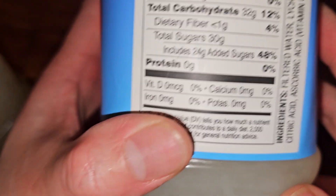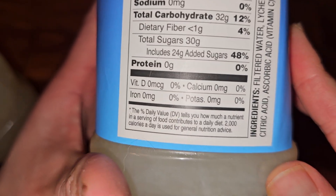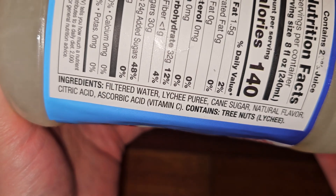Wow, 48% — that's a lot of added sugar. Lychee is already sweet, so why did they need so much sugar? Did they add a bunch of water? Water is the first ingredient — yep.